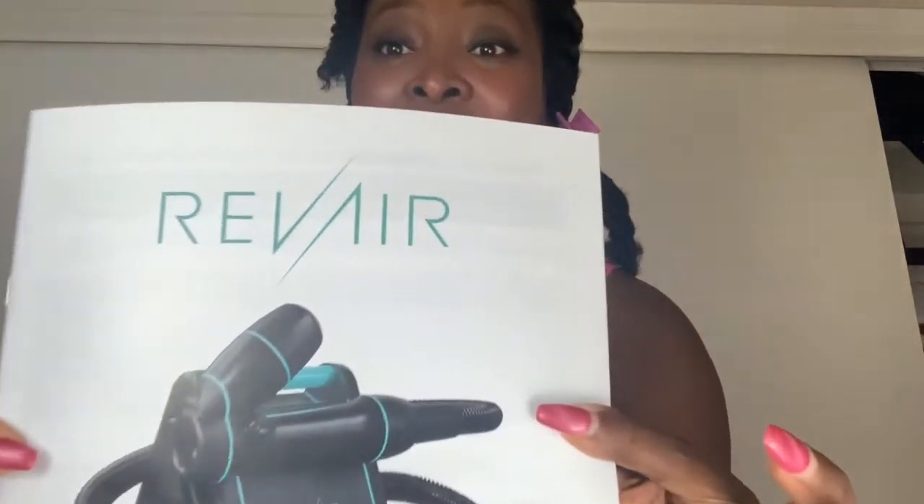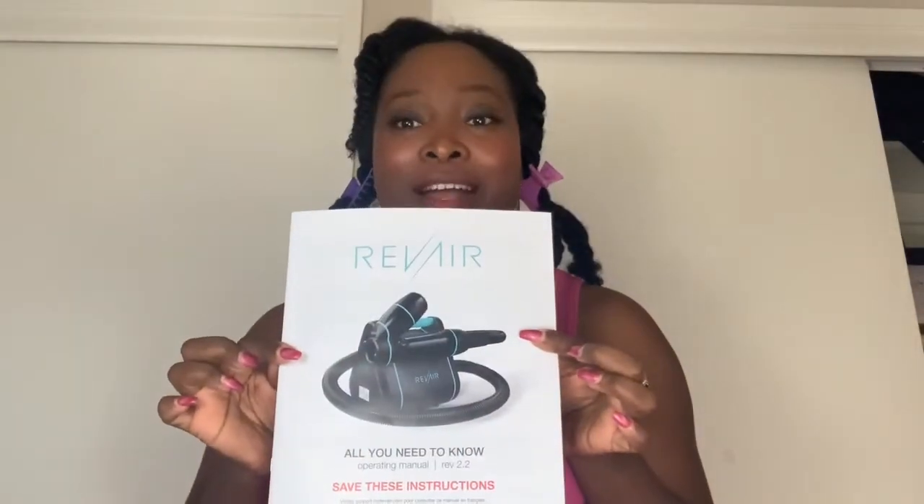Hey guys, it's Kia Shiree and I'm here to unbox and review my new Rev Air blow dryer. I don't know if you guys heard about this blow dryer and how expensive it is, but I actually got it at a discount. It originally was being sold at $4.99 plus tax and shipping, and I got the holiday special which was about $2.99 plus tax and shipping. I'll put the price and total up on screen for you.